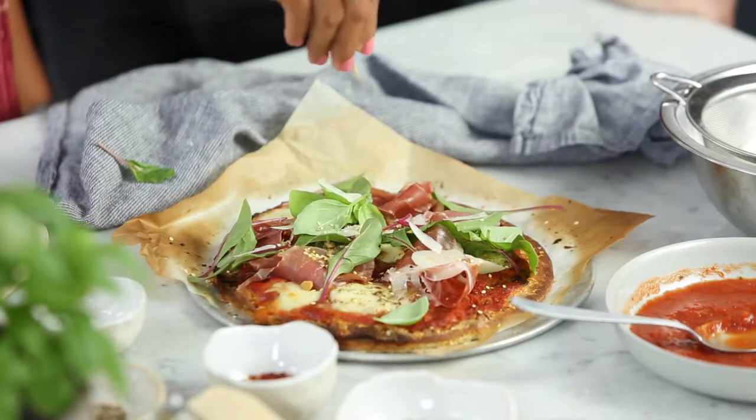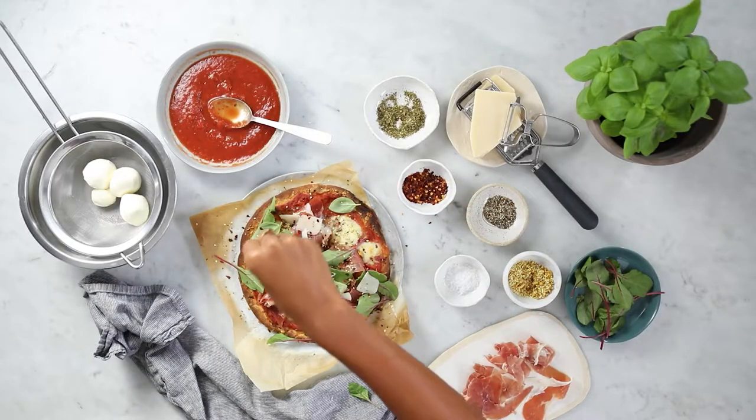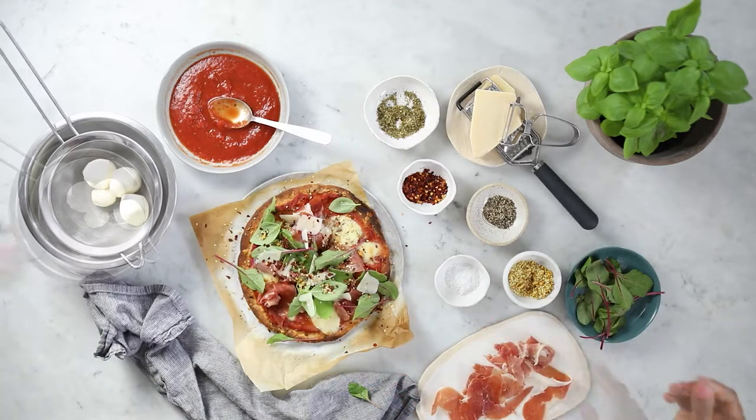For a little bit of texture and crunch we're going to add some lovely dukkah and chilli flakes — sprinkle it all over like so. Lovely.